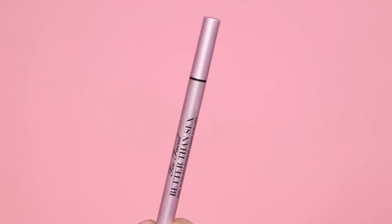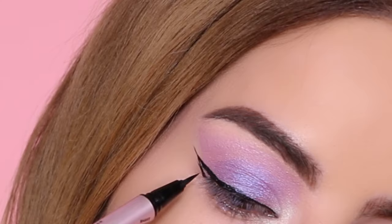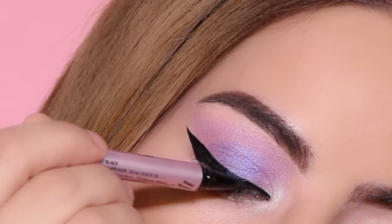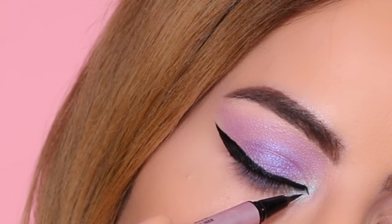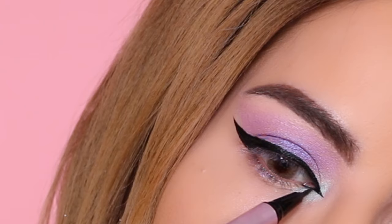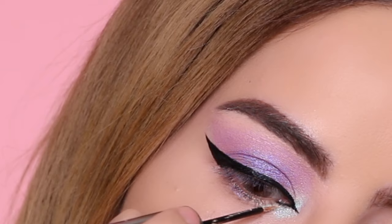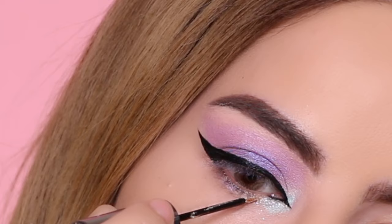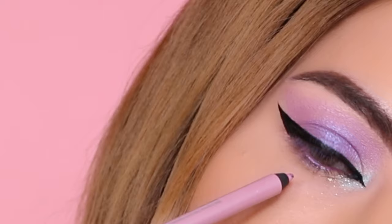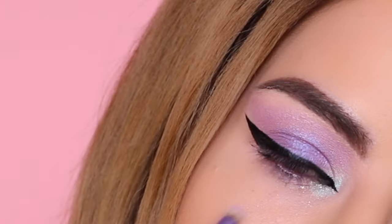Next I'm taking this color and applying it right to the inner corner. Then I'm creating my wing using the Too Faced Better Than Sex eyeliner. With the liner I did a cat eye right to the inner corner — I wasn't able to show the process because I have to move my head in all different directions. You can skip that step if you like. Then I added Urban Decay glitter right to the bottom lower lash line at the inner corner area. Moving on to the waterline, I'm applying the Urban Decay 24/7 pencil in shade Heartless.